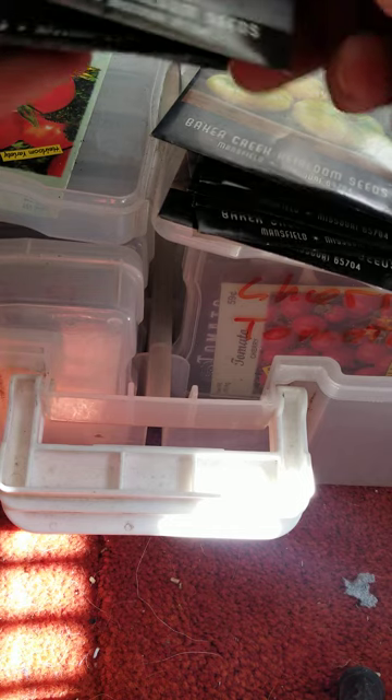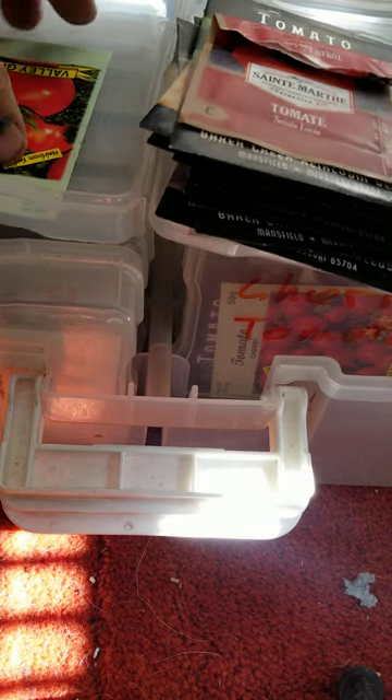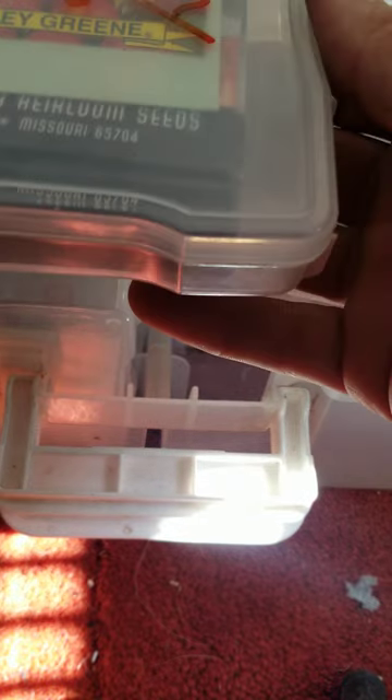I gotta have some in here somewhere. Wow, I might just have to start this video all over. I can't find any Cherokee Purple. That's not good. It could be in here with the cherries, but I doubt it.